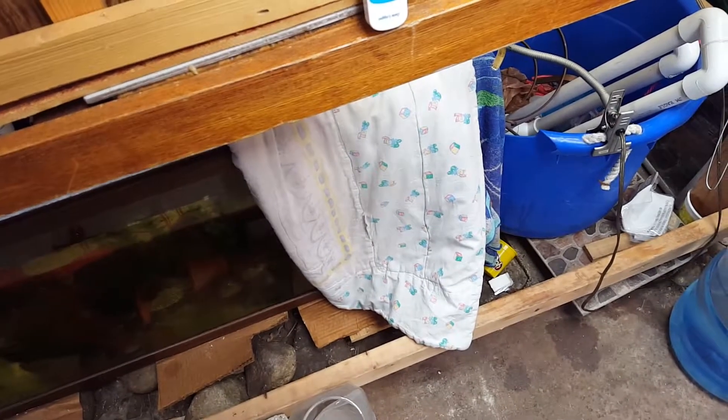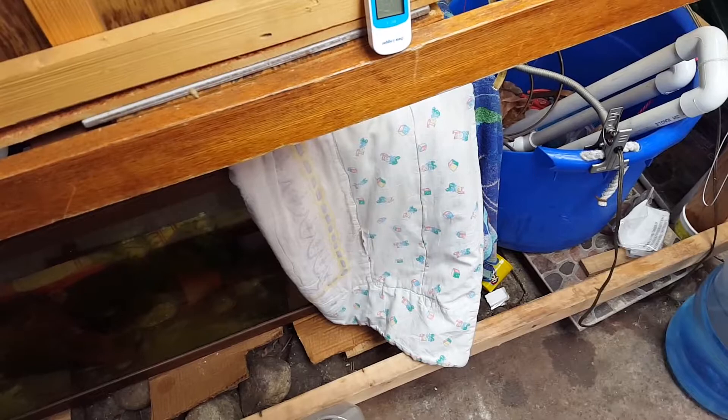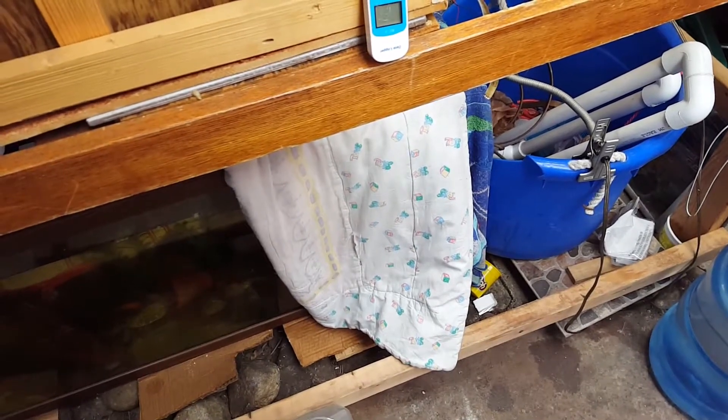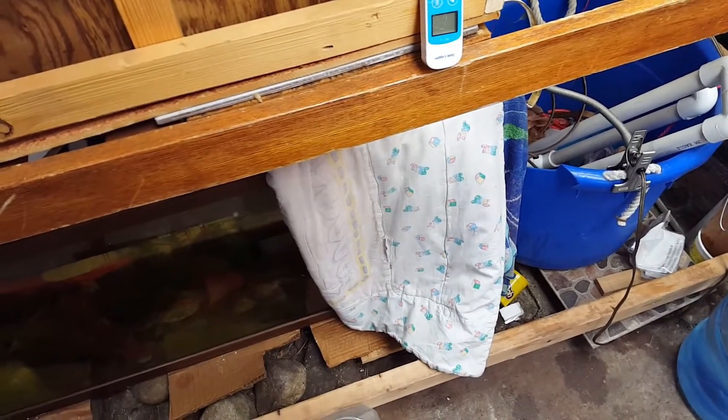The water pump generates some heat, so all the fish kind of stay around there. I'm just trying to trap the heat. The water temperature right now is at about 58 degrees, so hopefully I can get it up to 65 and just let it stay there.